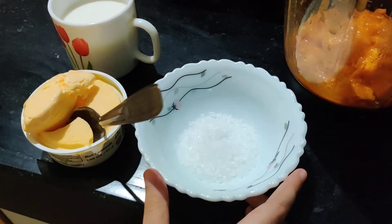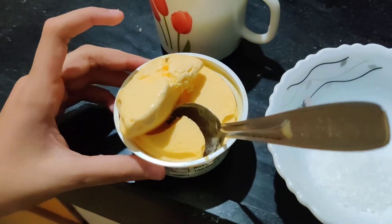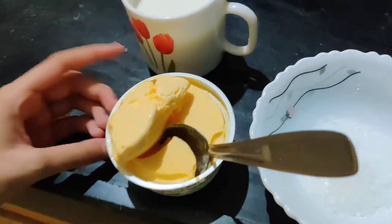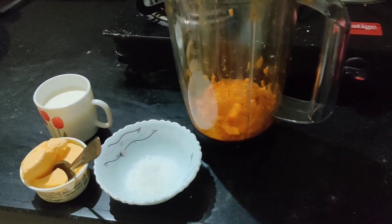And two cups of milk, two spoons of sugar, and any flavor ice cream. So all you need is to put all of this in the jar and then mix it in your mixer.